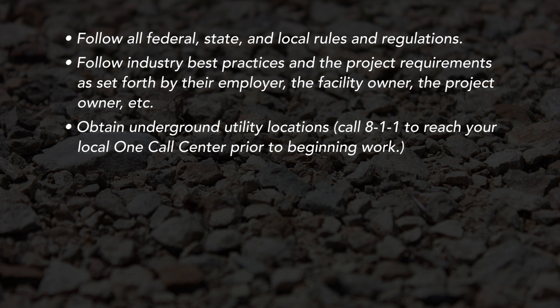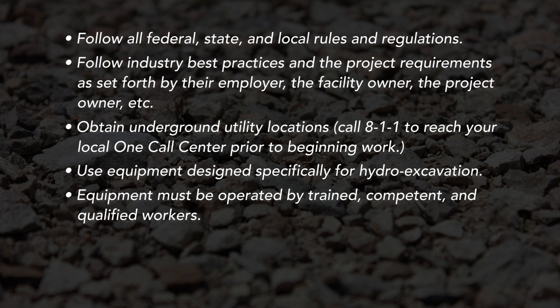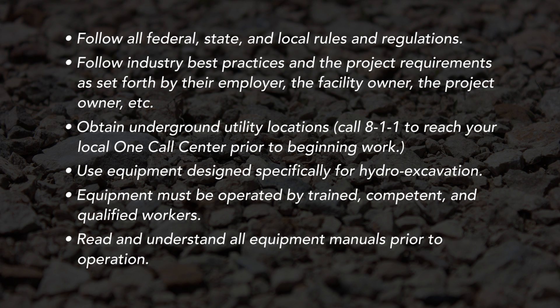Obtain underground utility locations — call 8-1-1 to reach your local one-call center prior to beginning work. Use equipment designed specifically for hydro excavation. Equipment must be operated by trained, competent, and qualified workers. Read and understand all equipment manuals prior to operation.